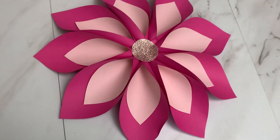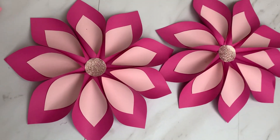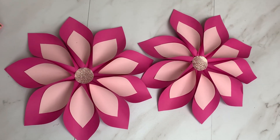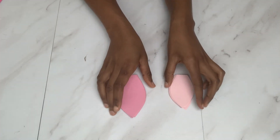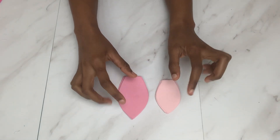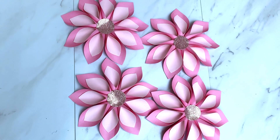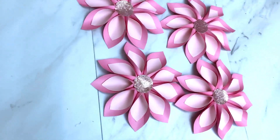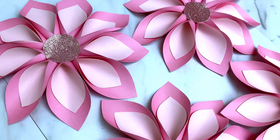These medium flowers will be two flowers in total, and they look really really beautiful. The next step is to make the smallest flowers. I drew another shape, smaller than the shape we had before, and I made four of them using the same steps. I really love how these flowers look.